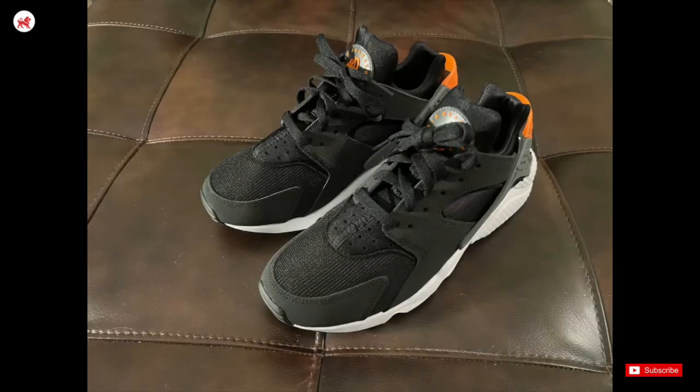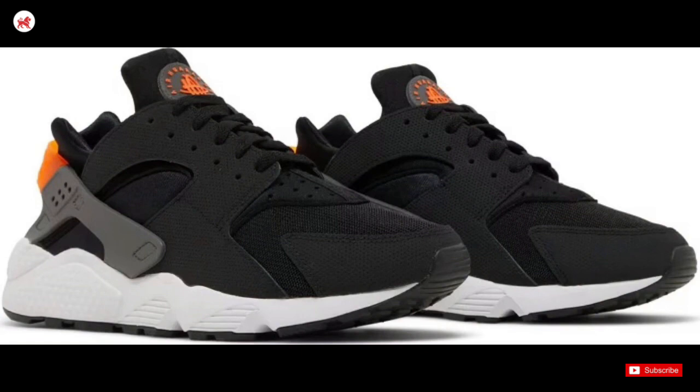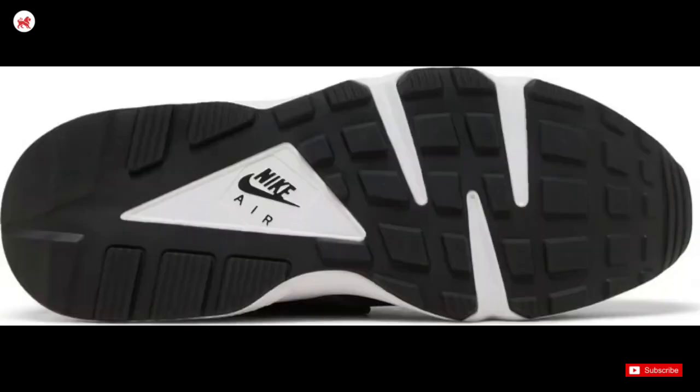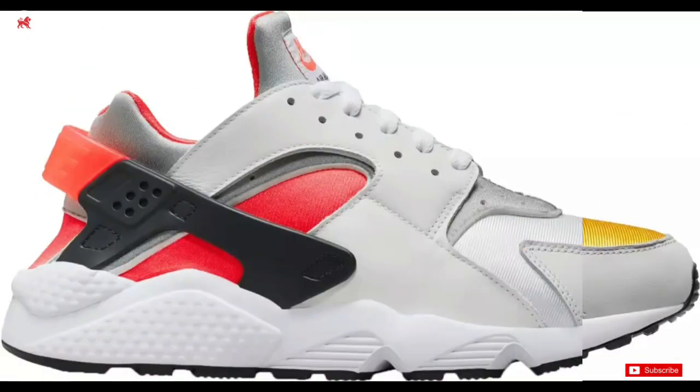My bottom line is I rate the shoe a 5-6 on the comfort scale and a 7 on design and unique look of these classics. Cost an 8 out of 10 because you should be able to find them in multiple colors for a reasonable price.